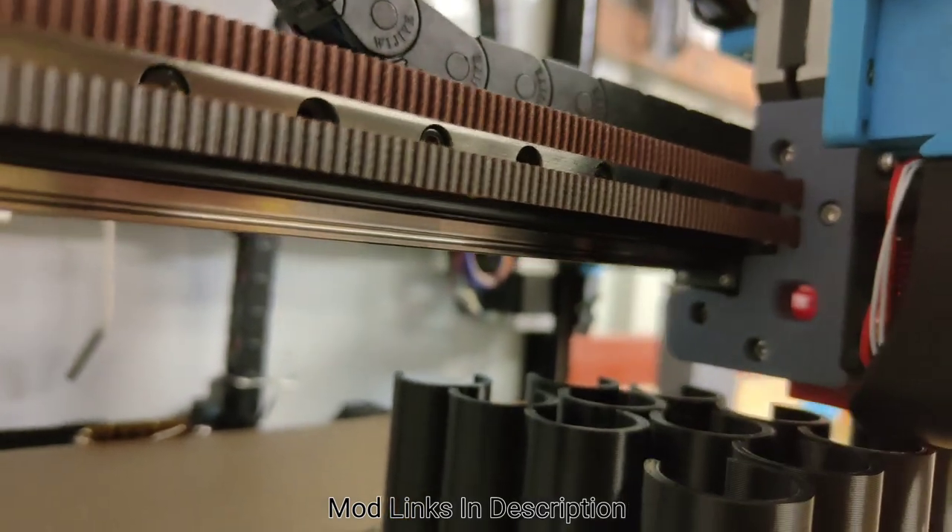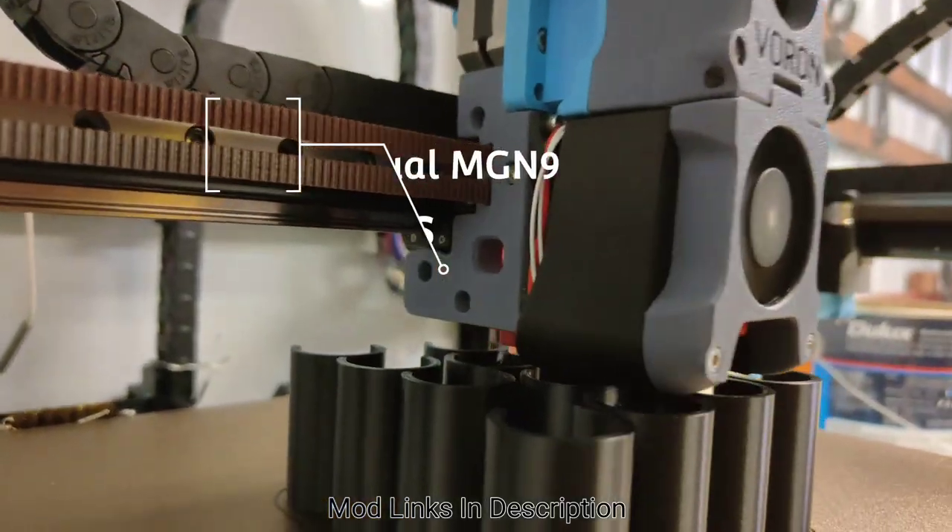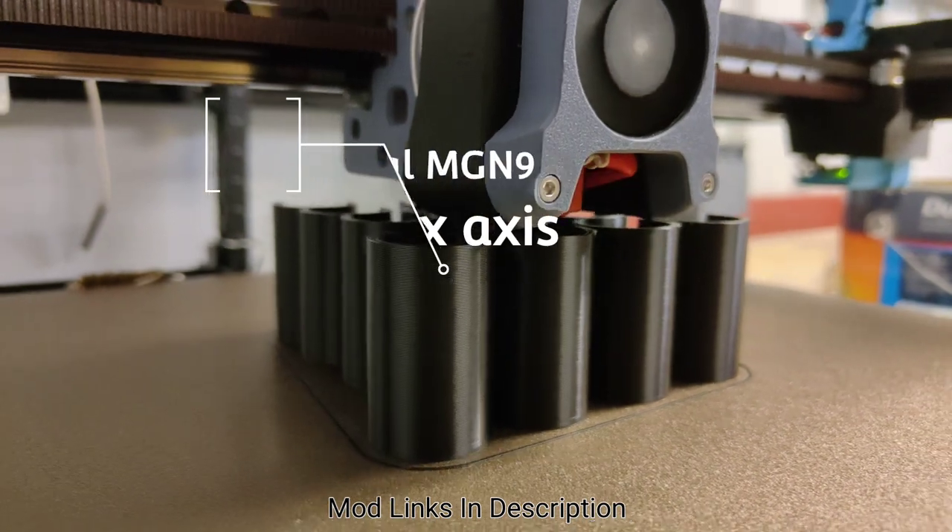Not really a mod, but I'm running dual MGM9 rails and I get very clean prints. I'm very happy with them.